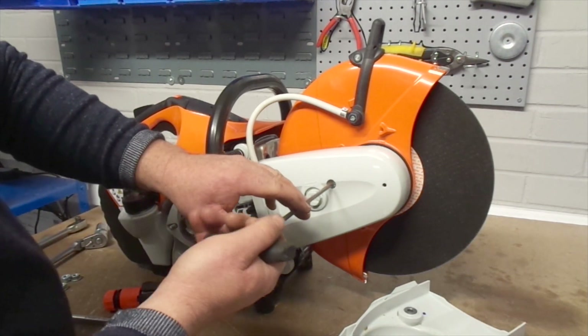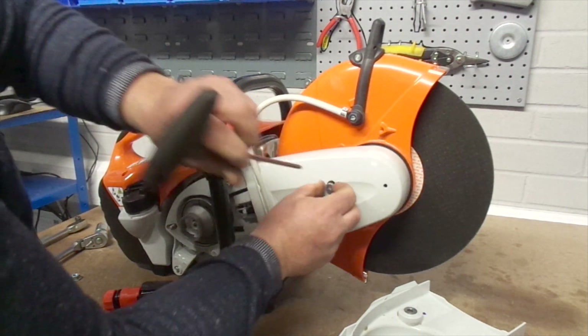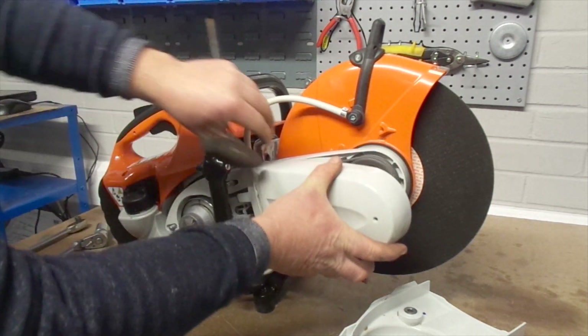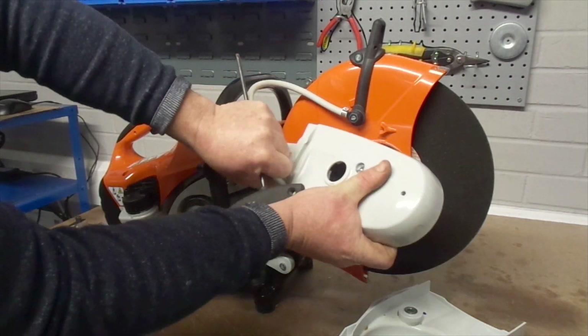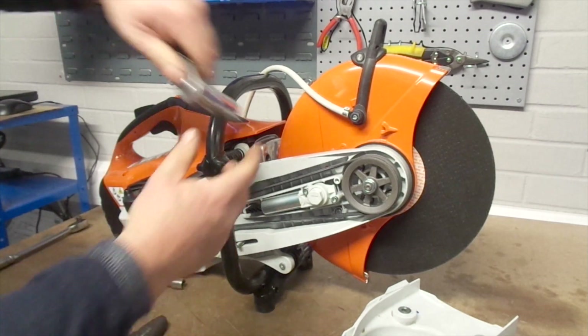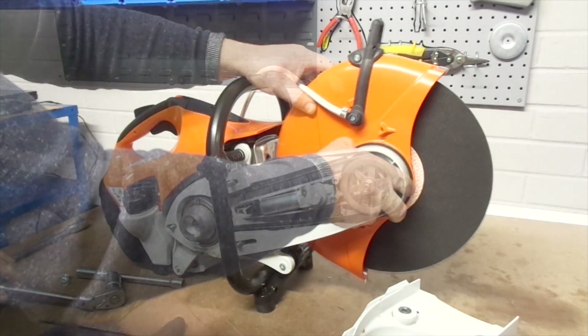Using the torque spanner, remove the screw that secures the nose guard to the arm. Once the nose guard is off, use a 19mm hex socket spanner turning it anti-clockwise to further loosen the tension of the belt.